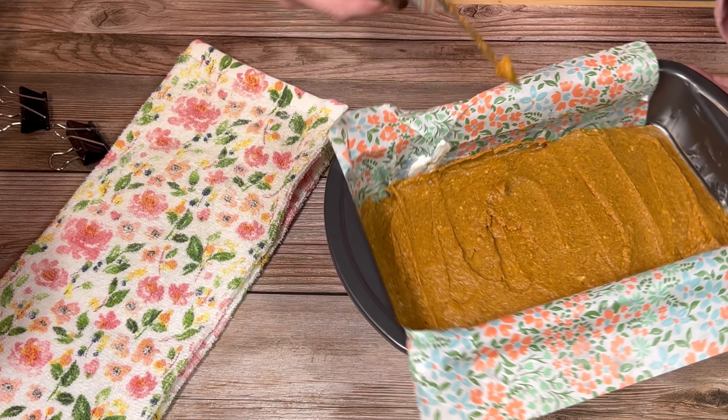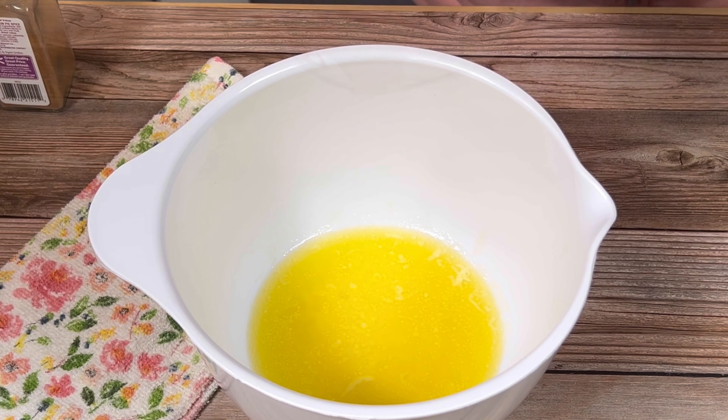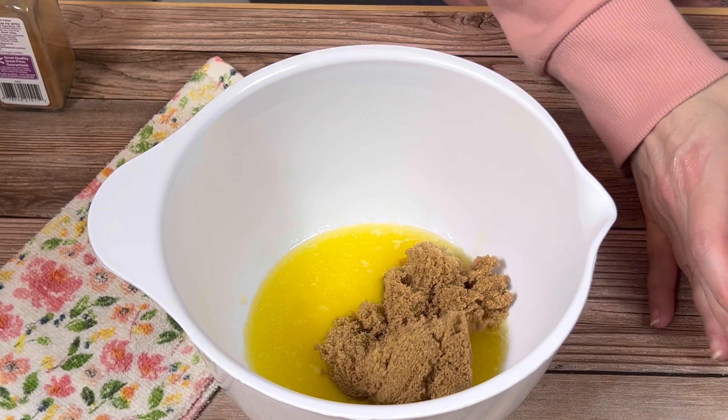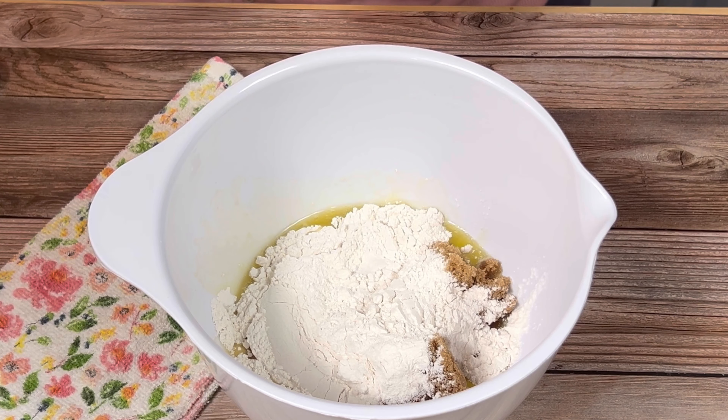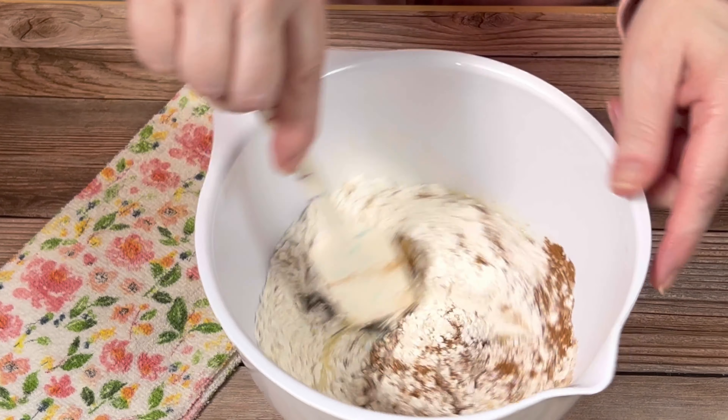Next I made the streusel topping. In another mixing bowl I combined melted butter, brown sugar, all-purpose flour, and cinnamon. I stirred that together until it became crumbly like wet sand.